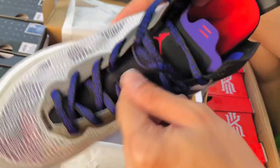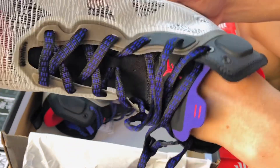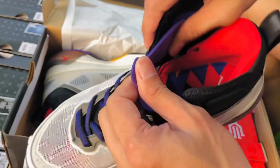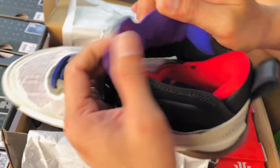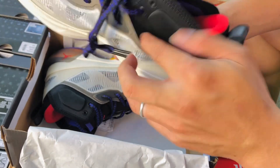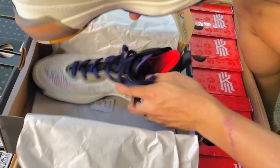So, tignan natin sa loob. Ito po yung makikita natin sa loob. May Jordan logo sya sa loob, tapos iba-ibang kulay. And then sa tongue niya, meron syang Jordan na nakalagay din. Ayan, okay naman sya. Sa gilid naman, meron syang parang design dito — ganda, maganda, maganda klase.